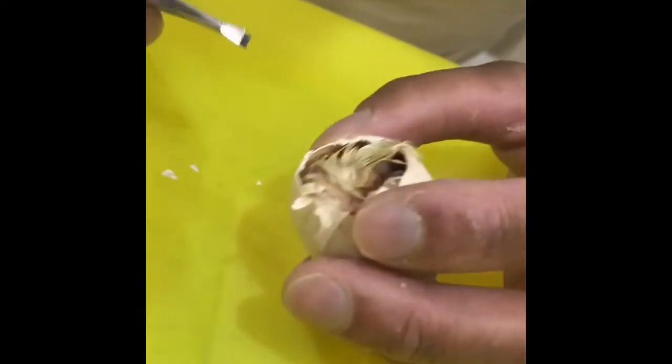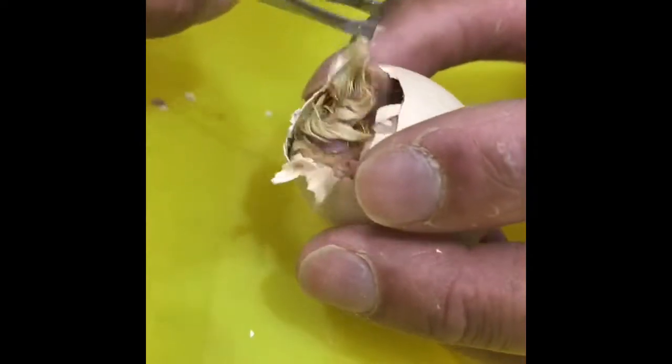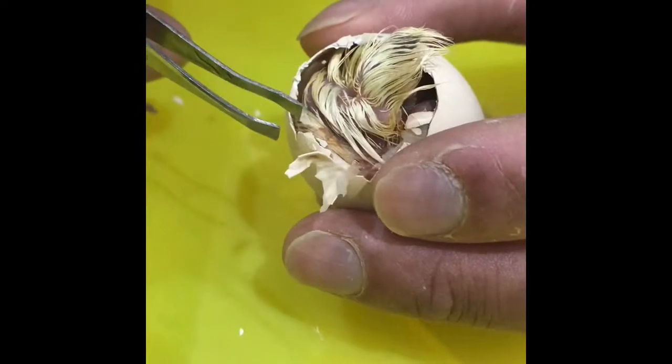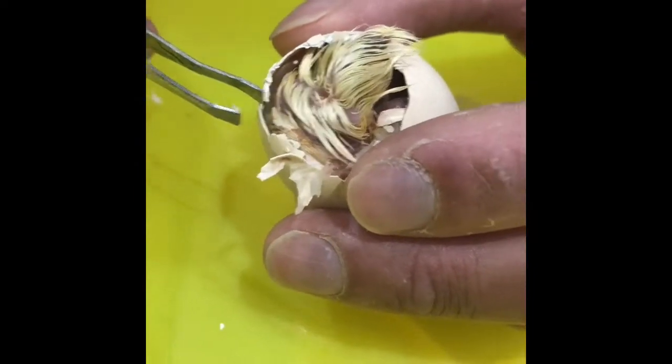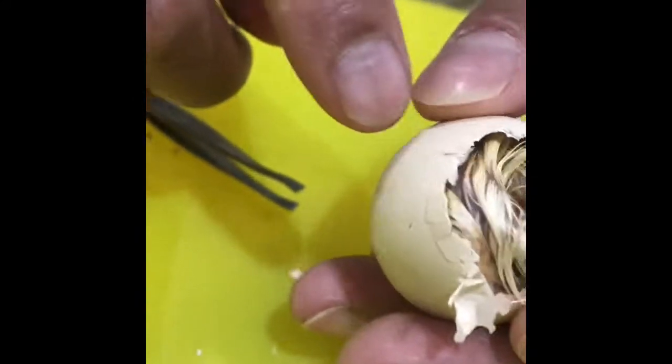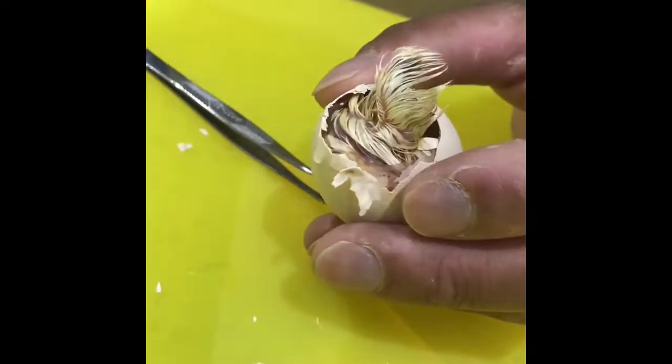Just watch the beak — make sure you're well away from the beak. The beak is over here, so I'm not going to go anywhere near it. I'm going to put small amounts of warm water in this part of the shell so it'll run down over here, and that warm water will actually free her up.